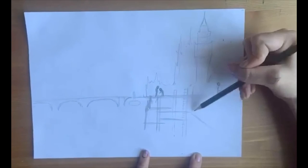Next I'm going to sketch in the stairs. To do this you want to draw diagonal lines like this — they get a little wider each time.